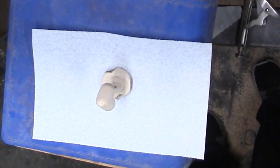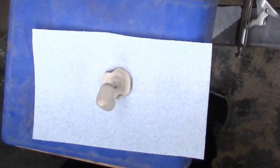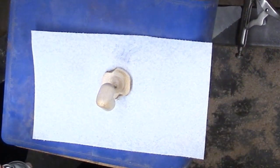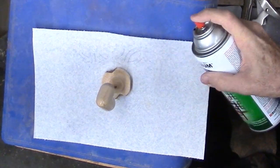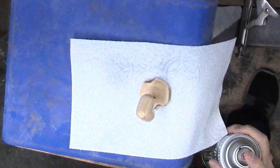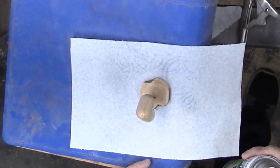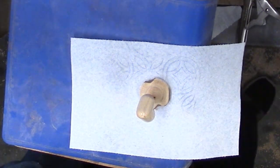That hole for the hanger is perfect to hold the heart while I spray it with rattle can lacquer. The drill bit into a hole in the offcut from the cylinder is a perfect spray stand. Now to buff the heart and glue in the hanger. This finishes my wife's Valentine's Day present — a small heart from hazelnut for a necklace. That's for her.